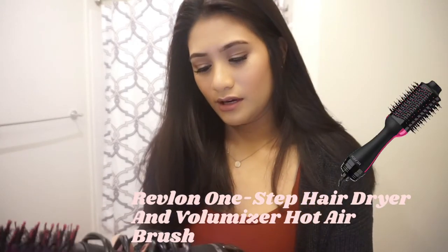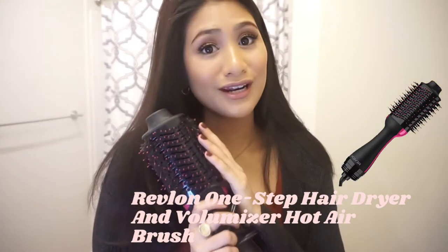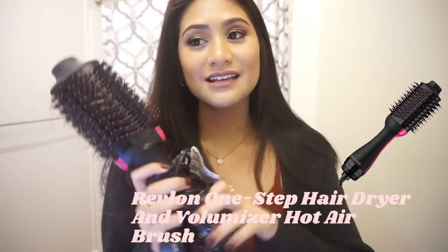This is my hair fully dried and brushed through. As you can see it's just medium length. So what you're gonna need is a clip to separate your hair, and the tool I'm gonna be using to do this is the Rev One — I forgot the exact name — but basically it's like a hairbrush and a blow dryer in one, and it's just gonna help create that volume and give us that blowout look. This will be linked below along with all the products.